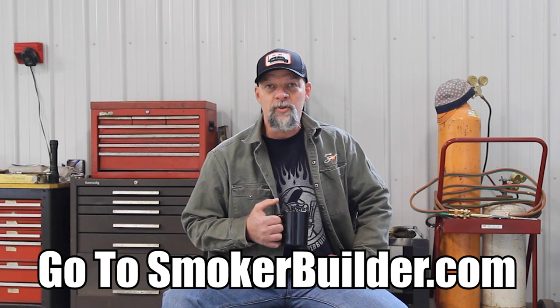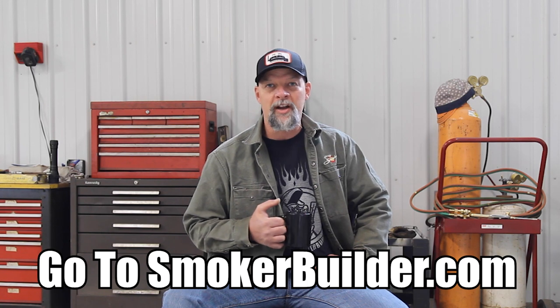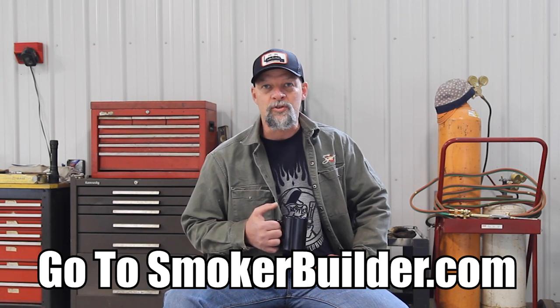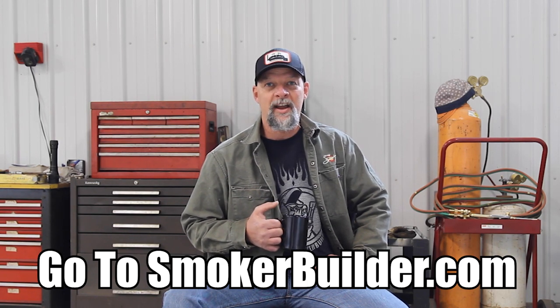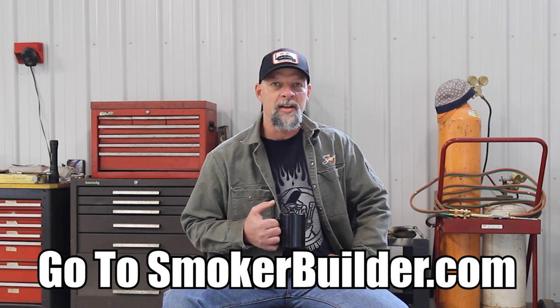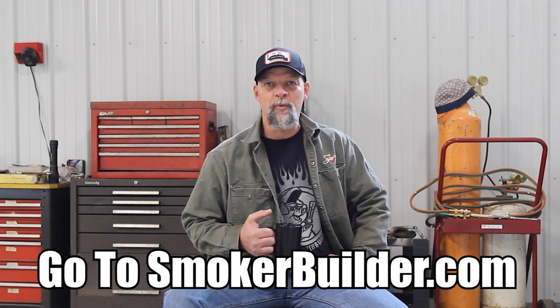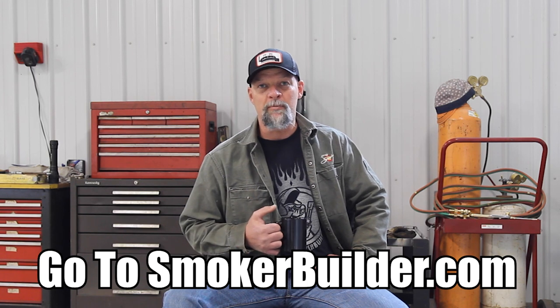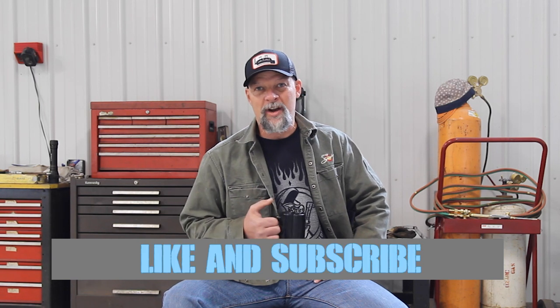I hope you enjoyed this episode of the Pitmaster Secrets podcast. Once again, I'm Frank Cox, I'm the founder of SmokerBuilder. I want to extend an invitation to you — if you're looking to get your smoker build started, your first one or your next one, if you have any questions or I can be of any assistance, please click the link in the description or simply type in SmokerBuilder.com. On that website, I'm going to get you started on whatever information you need to help you get your build done faster and easier than you can imagine. Join our community, and if you found this episode valuable, please like, share with your friends, and subscribe to this channel.